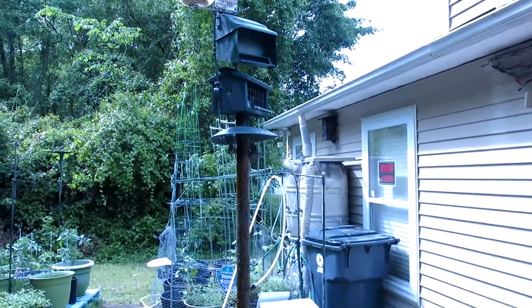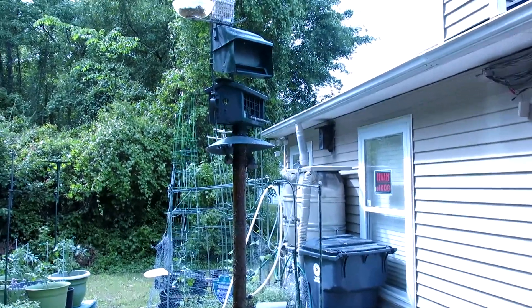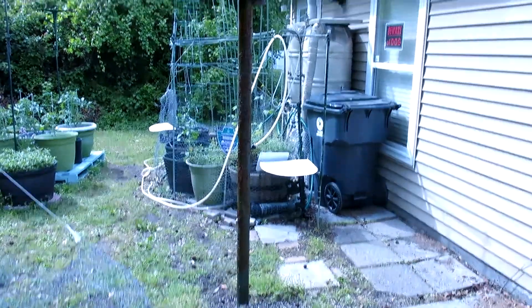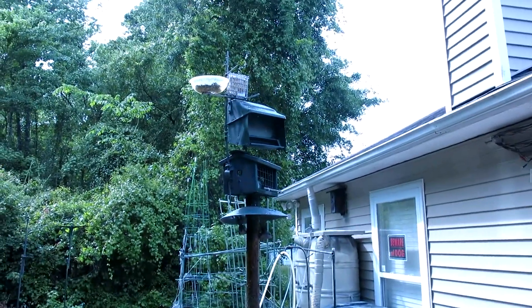It's April 22nd, doing a quick video on my feeder. What I did is I put it on a pole because I had a problem with some bears.